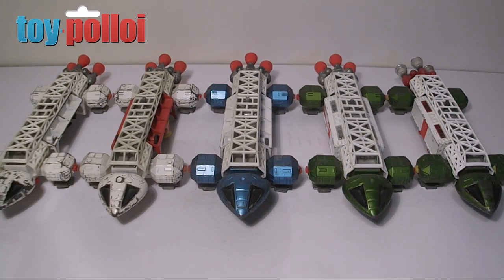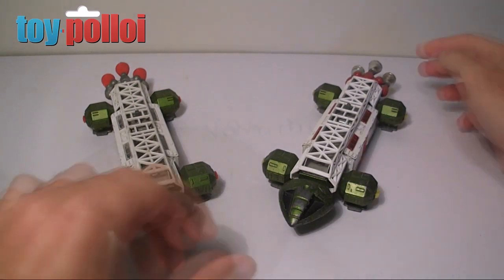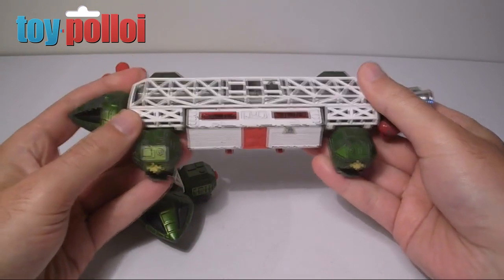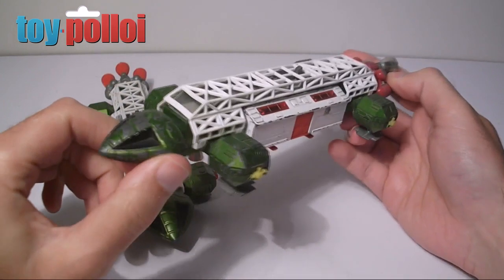The Eagle Transporter is probably one of my favourite toys from the time. It's made out of die-cast metal and is a fairly weighty toy — really nice and heavy and sturdy. It is a pretty good replica of the vehicle that appeared in the show.